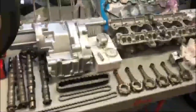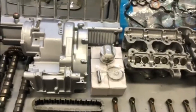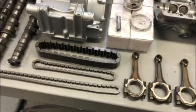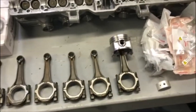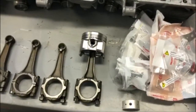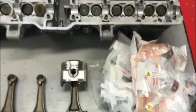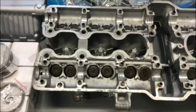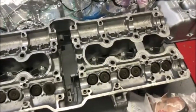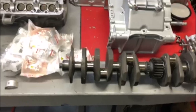Here we go — everything's laid out, nice and clean. Got the engine cases, new pistons, new chains, cleaned-up cams, rods all cleaned up and ready to go. As you'll recall from a previous video, I installed one piston. Got all the new rod and main bearings here. The head is completely rebuilt with new valve seals and all valve seats done, ready to go from the machine shop. There's the gasket set. Here's the bottom case, the oil pump, the screen, the crank — everything's ready.